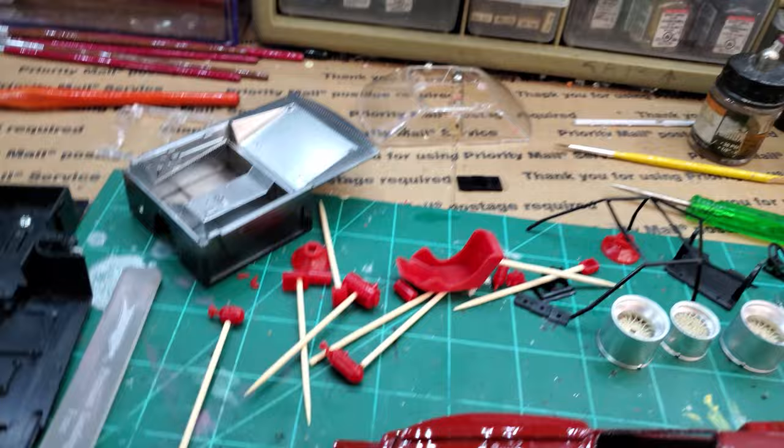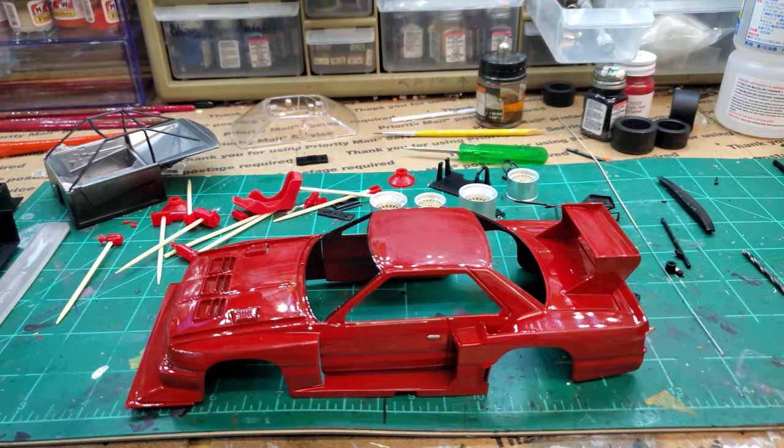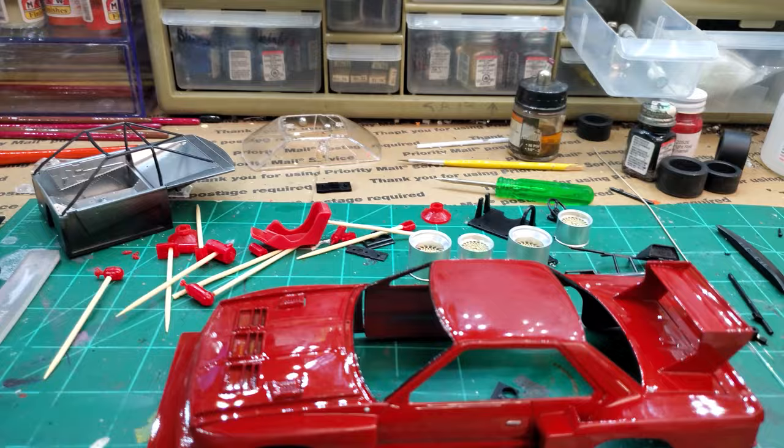All these little parts have just been laying here waiting to be painted — the roll cage. It's a simple, very simplistic kit. There's nothing overly detailed, but it's nice. I think it's going to look great.